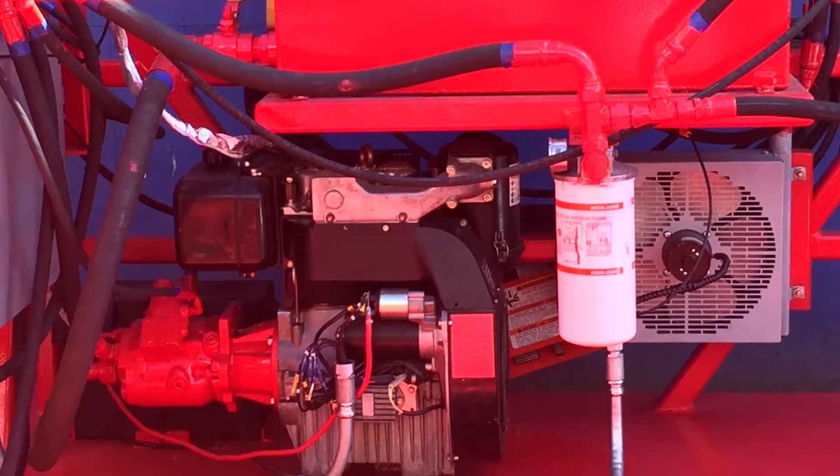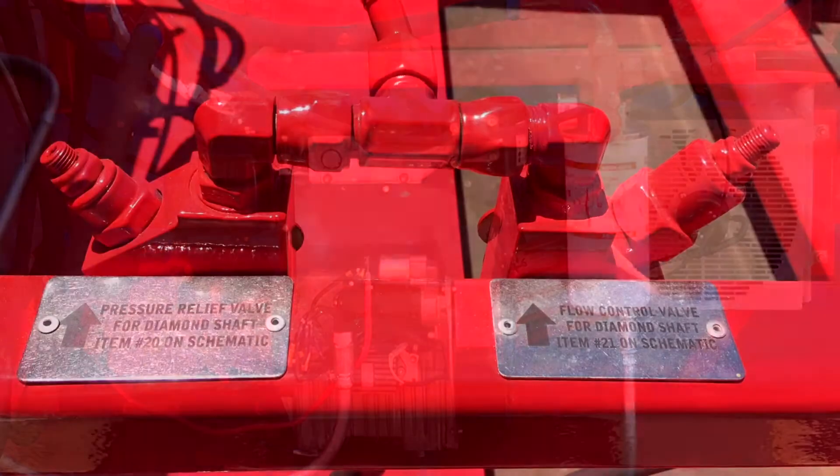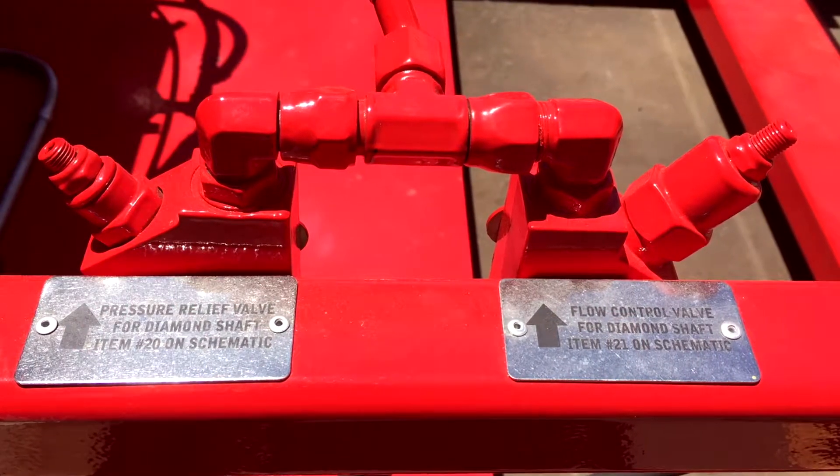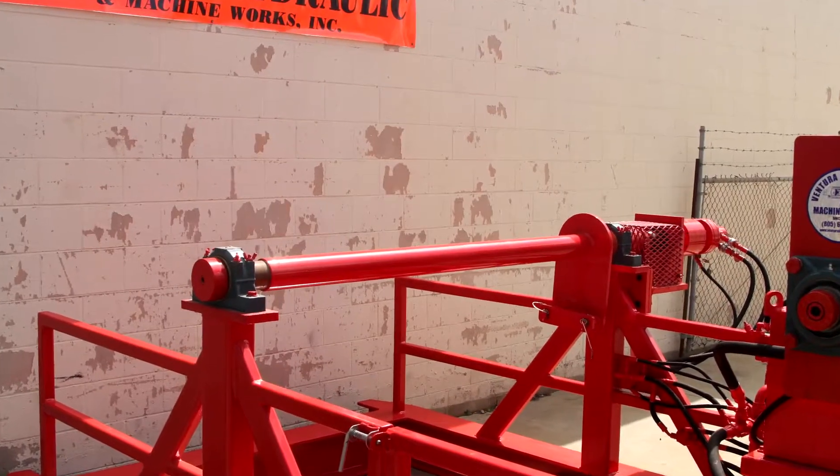A pressure compensated hydraulic pump ensures that the line tension remains within the desired limits so that the cable will not stretch or tear. This unit features a 4-inch diameter spindle, and other spindle sizes are available.